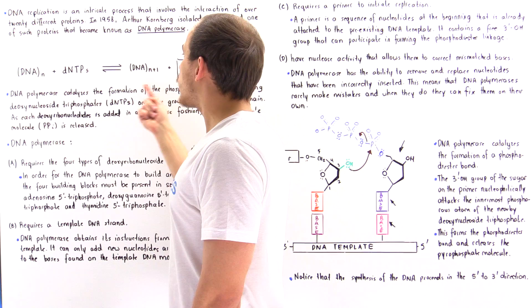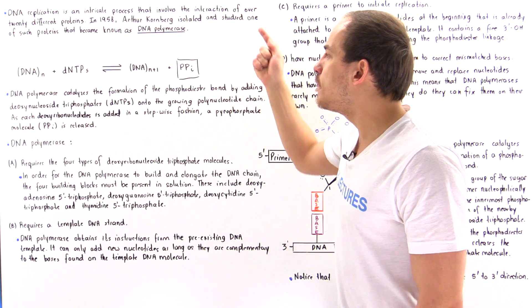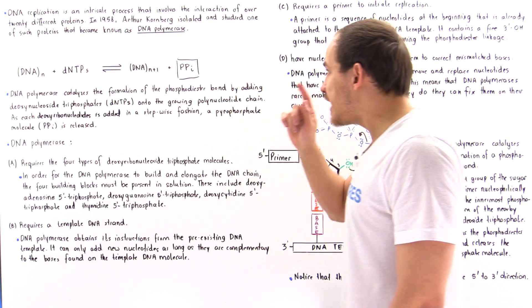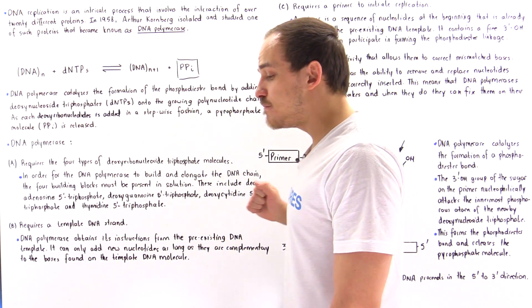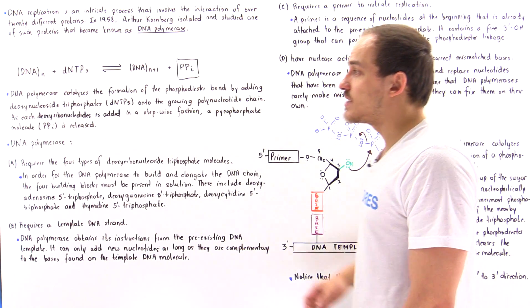We extend our DNA molecule by one nucleotide. In the process, we release the pyrophosphate molecule. As we'll see in a future lecture, it's the formation and breaking of that pyrophosphate molecule that drives this replication process forward.